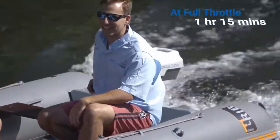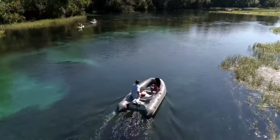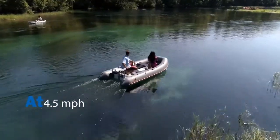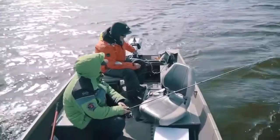At full throttle, you have 1 hour and 15 minutes of run time to enjoy your time on the water. At economical speeds, you can go continuously for 5 hours or 22 miles, running at about 4.5 miles per hour.